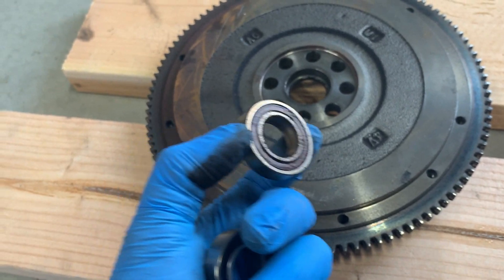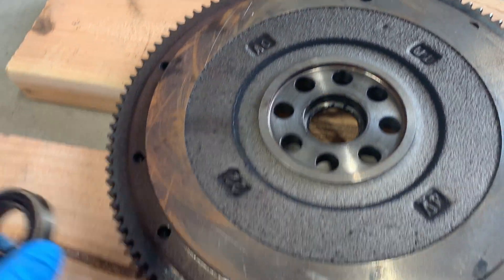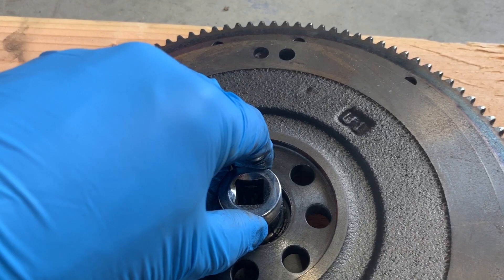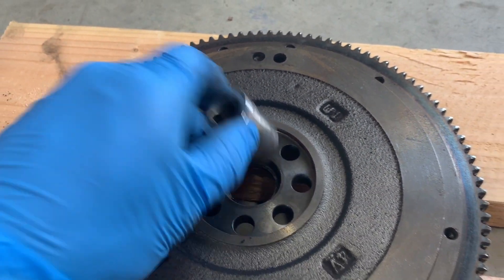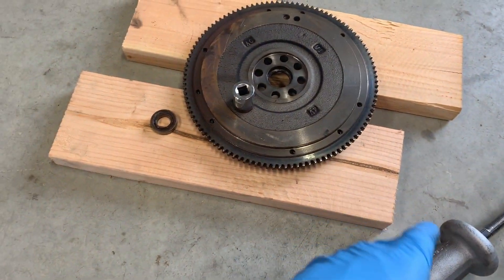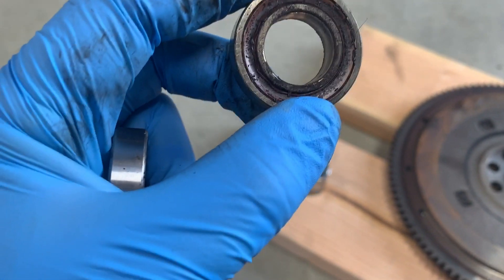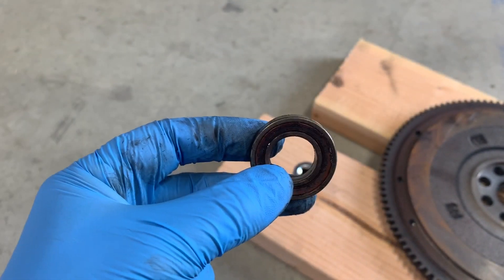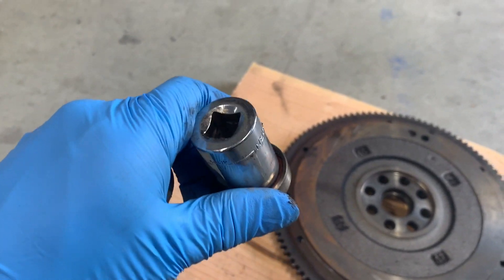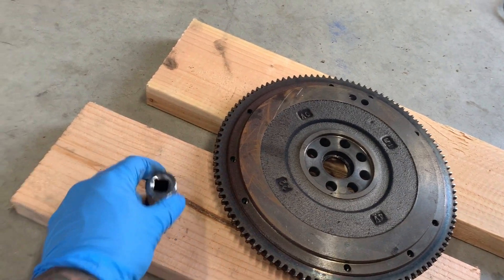What I wanted to show you guys is how to get the pilot bearing out. It's pressed in from one direction and has a lip that stops it. What you want to do is grab a socket that fits inside that lip and drive it out from the opposite direction. I had the flywheel flipped over, placed the socket on top, and used a slide hammer left over from bodywork — just two whacks and it fell out. If you were trying to reuse the bearing you'd do it differently, but since we're replacing it, it doesn't matter how it comes out as long as it comes out.